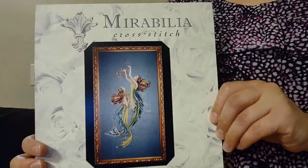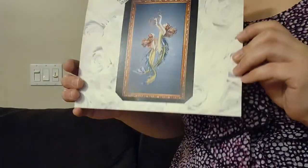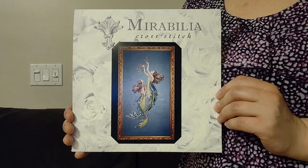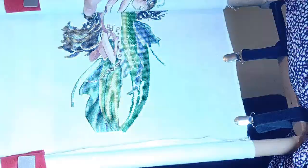My last work in progress — if you've been following me on Instagram, vdancer0304, I'll link it below — you'll see I've been posting progress pictures of this. This is Mermaids of the Deep Blue by Mirabilia, MD85. It's really pretty. I've gotten to that point now where I'm just kind of on the home stretch and that's all I want to stitch on.